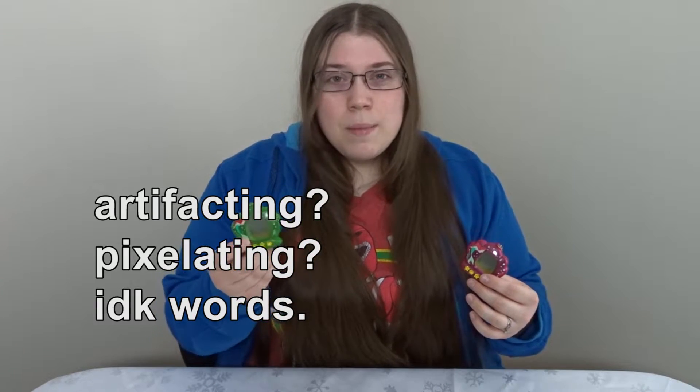So here we have the Little Mermaid Virtual Friends Pet by Thinkway Toys. This is actually one of my childhood virtual pets. I haven't played it in 20 years. The green one is technically mine. Unfortunately we're not going to be playing this specific one though. I put batteries in it earlier today and the screen was just artifacting and it was making a bunch of weird sounds.